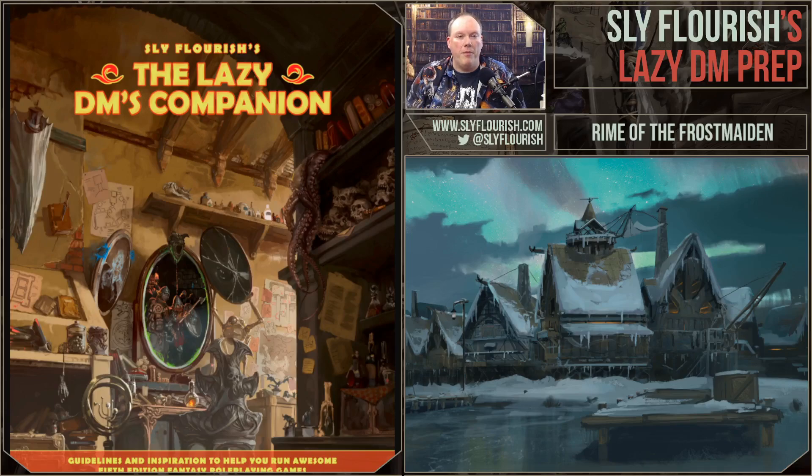You can help support shows like this by going to patreon.com/slyflourish and signing up. The link is in the show notes below. You can also help me out by supporting my current Kickstarter for The Lazy DM's Companion — the third book in the Return of the Lazy Dungeon Master series, which includes Return of the Lazy Dungeon Master, The Lazy DM's Workbook, and The Lazy DM's Companion. It's a book of guidelines and inspirational generators to help you better prepare and improvise your 5e D&D games. The Kickstarter is doing very well, and for the first time ever you can buy offset printed versions of all three books.